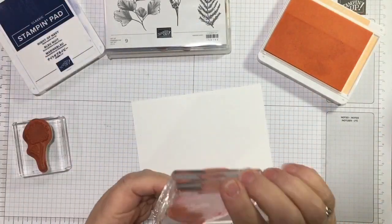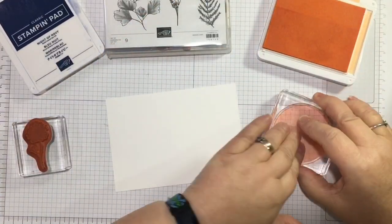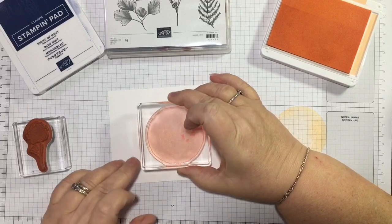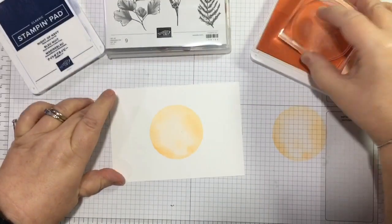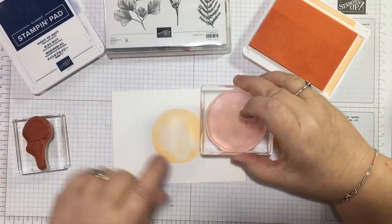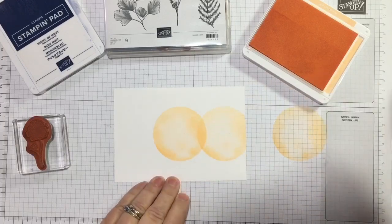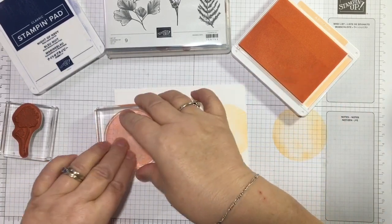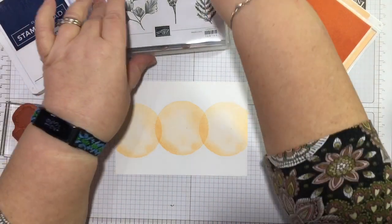Let's just ink this up with Pale Papaya and I'm going to stamp off first just to make sure. So I'm going to pop one kind of in the middle, and then I'm going to overlap them in a line — I don't know if 'eclipse' is the right word but I'm going to overlap them. I've got a slightly squint row of circles — it was meant to be straight!